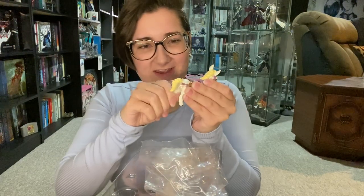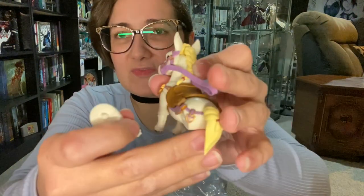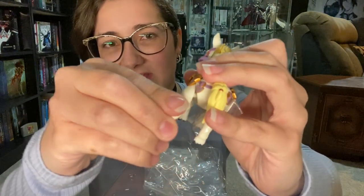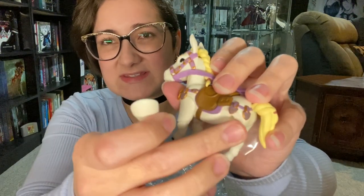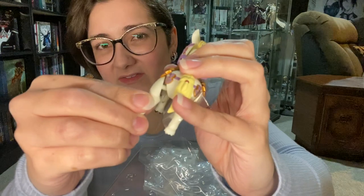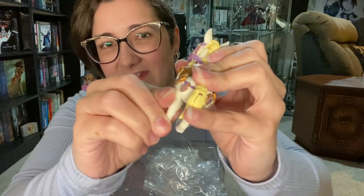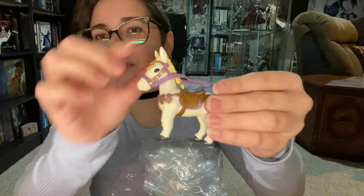I'm going to continue taking off all of this plastic. You have to be careful when taking them off or putting them back in because the decorative pieces on the saddle kind of get in the way with the peg, so you have to push it under and then kind of squeeze it. Now I have all of the legs free of plastic.